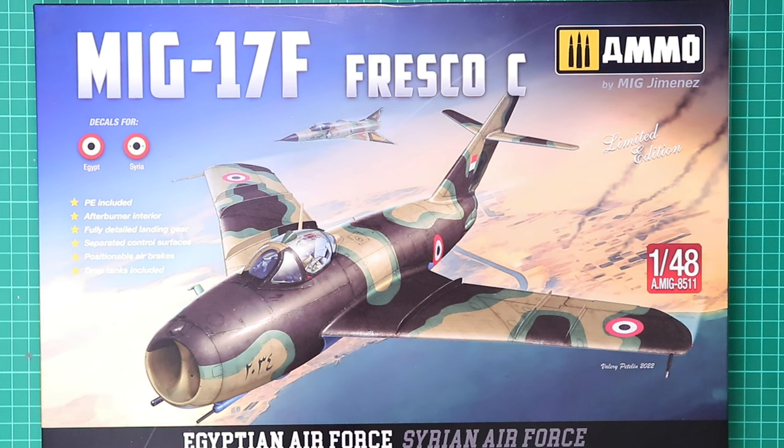So there we have Ammo of Mig's brand new MiG-17F Fresco C in 1/48 scale — kit number A-MIG-8511. It's a simple but absolutely perfectly presented kit, a little basic in detail, but the premium edition should deliver a detail upgrade if you want to pay extra. Overall, quite highly recommended — can't wait to get this on the bench, especially in that box top camouflage scheme, which is absolutely fantastic. A big shout out to Antics Online for speedy delivery, and a big thumbs up to Andrew Hills. Stay tuned, look after yourselves, and take care.